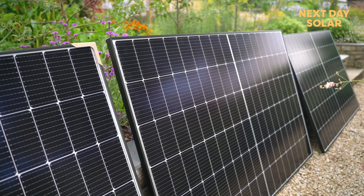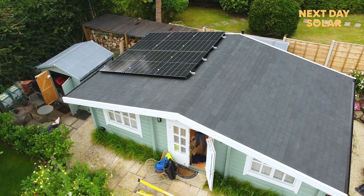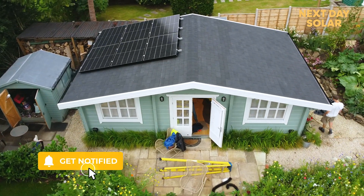The panels are all set up and taking in the last of the sun's rays for the day. I hope you've enjoyed this video — please head over to our website to browse our products, and if you want to lower your energy bills and cut your carbon emissions, contact us for a solar installation. Thank you for watching.